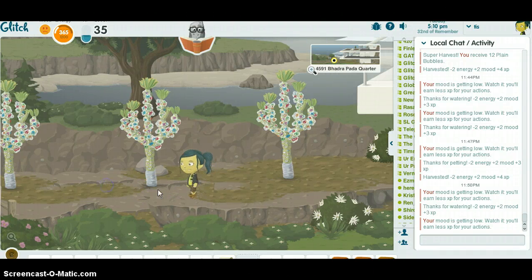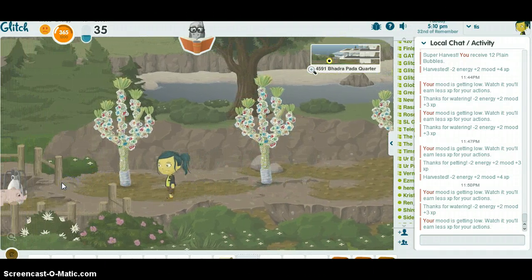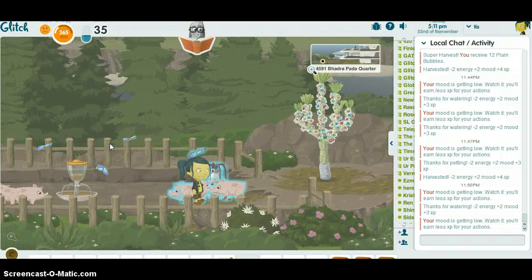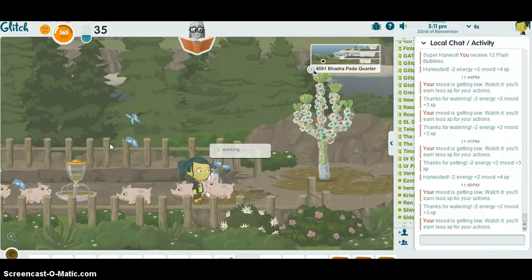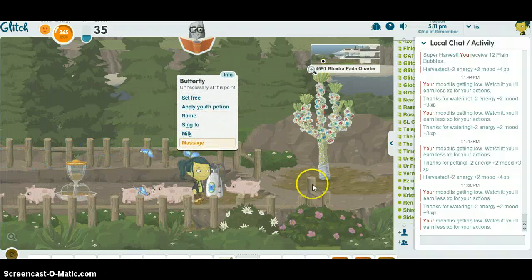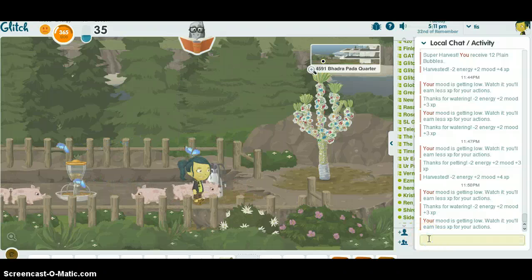Okay, this is how to capture a butterfly and have it follow you around like a cute little pet. So find a butterfly, click on it, and instead of clicking anything in the menu, click here, and then walk away.